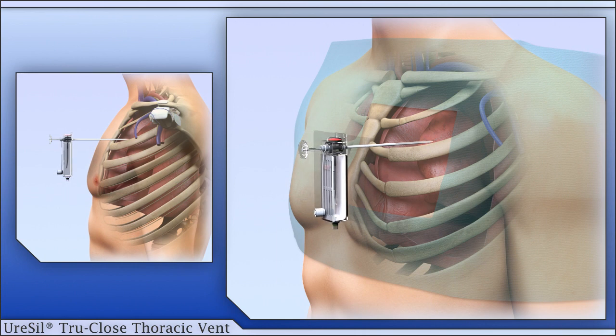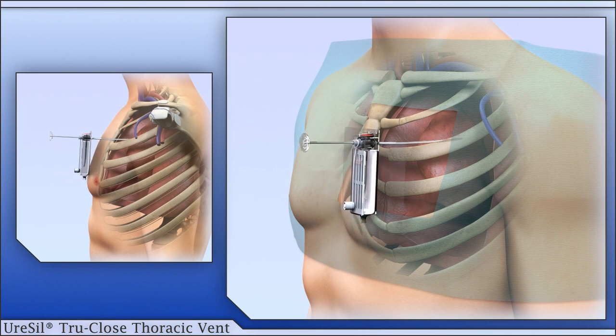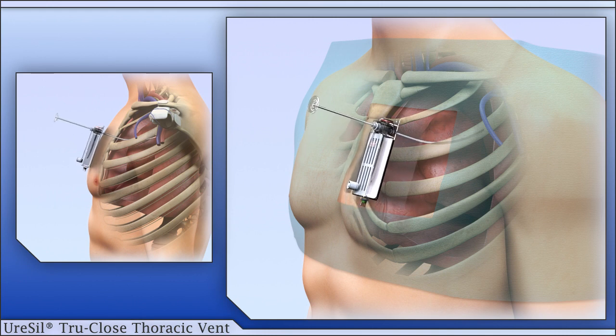The full length of the catheter is introduced into the pleural cavity using the trocar as a tract, and then the trocar is removed. The silicone sponge material at the base of the catheter helps to provide a seal at the incision site. The covers on the side flaps of the adhesive patch are peeled away and the device is secured to the chest wall. The vent can also be sutured in place. Cover the self-sealing port with the tethered cap.